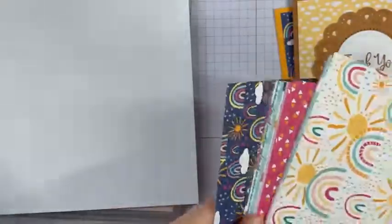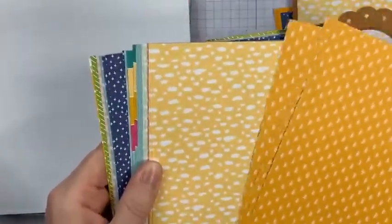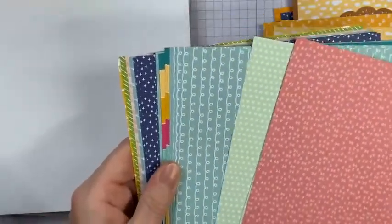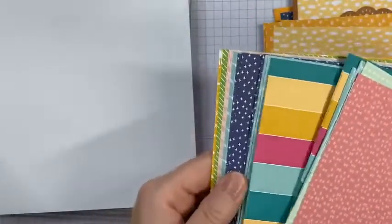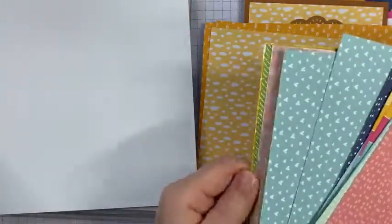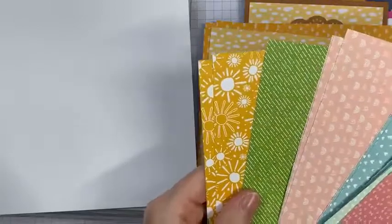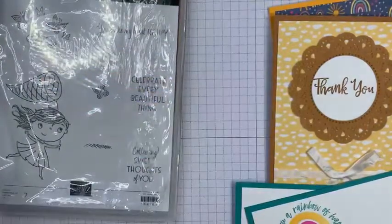It does have bright colours, but it also has nice subtle patterns. We've got dots, pretty subtle patterns in soft sea foam, and I think it's probably Pool Party. We've got more stripes of rainbows, some nice Misty Moonlight that could be used as a background for anything — hearts, little rainbows, but very subtle. A beautiful Granny Apple Green, and sunshine. So we've got subtle patterns as well, and they are just as useful.